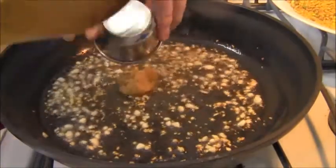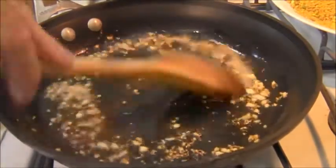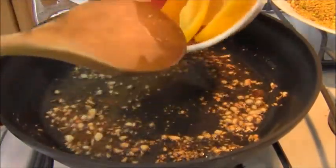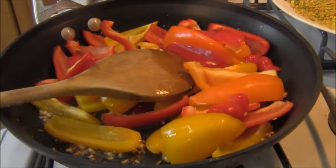And to this, I'm going to add some brown sugar. Now the garlic is getting a bit brown, but that's okay. And to that, I'm going to add multi-colored bell pepper.